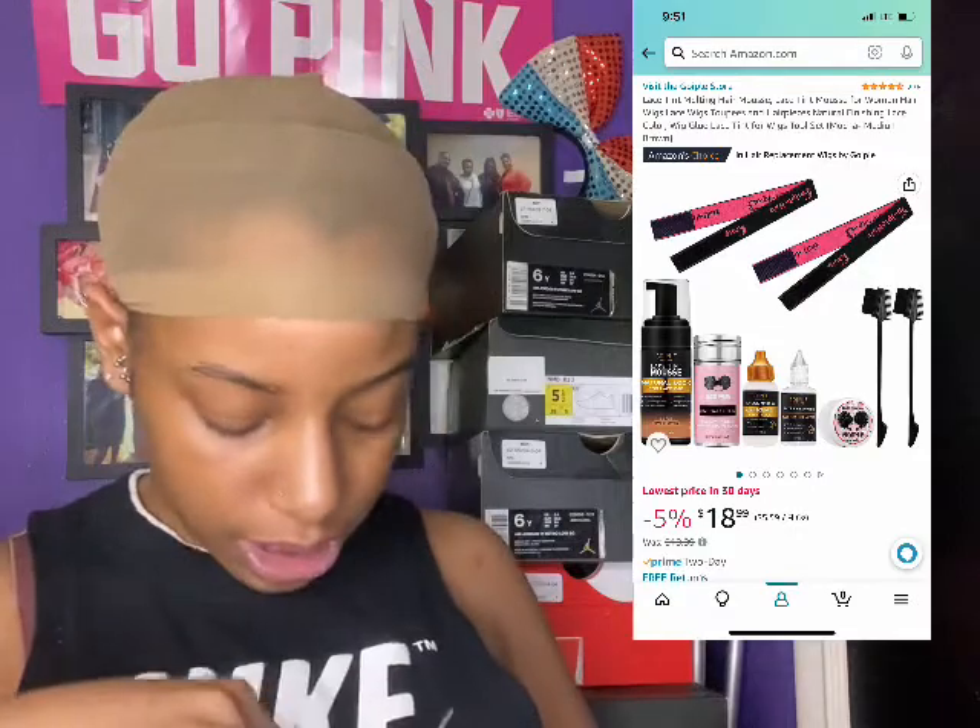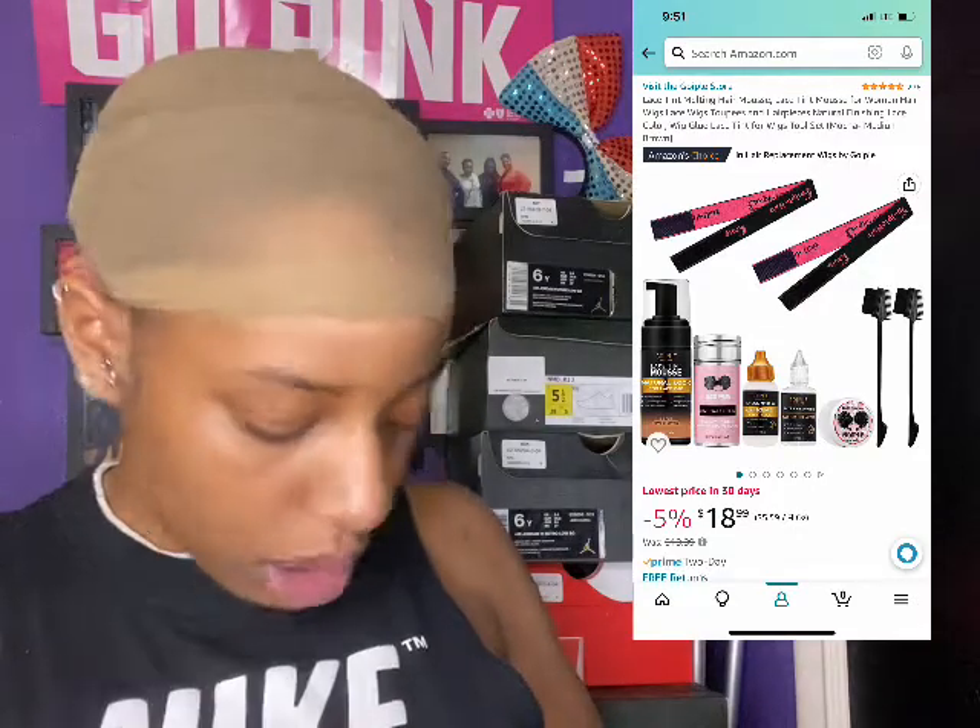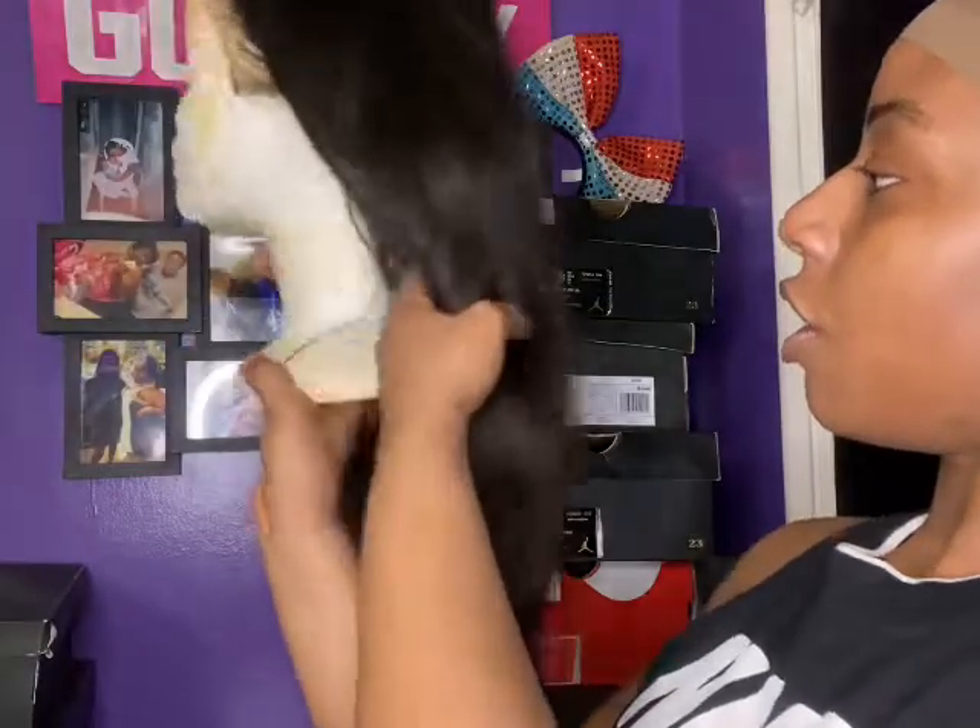Okay, so you see Miss Thang right there — we're about to install her and see how this melt kit actually works. I don't think I gave her a name, so we're gonna call her Miss Nameless right now. After I install her we'll see what her name is — that's probably why I can't think of her name now. I already washed her.